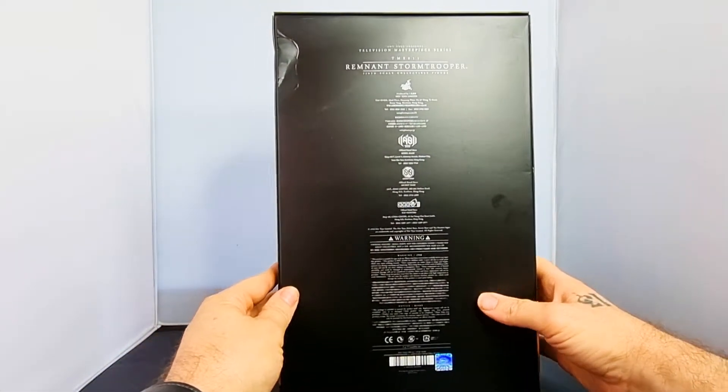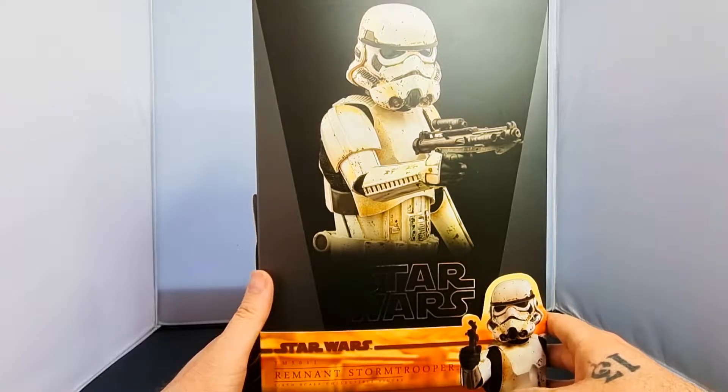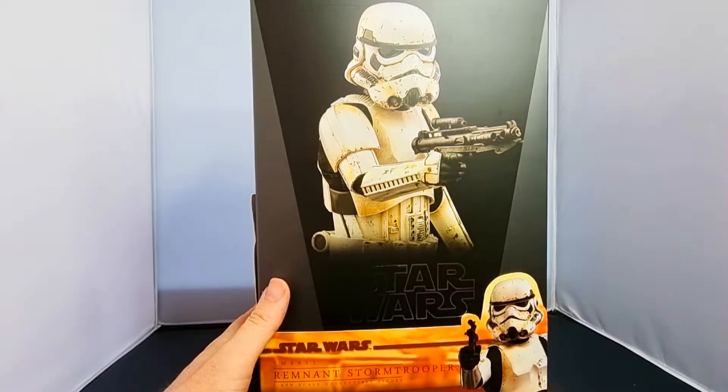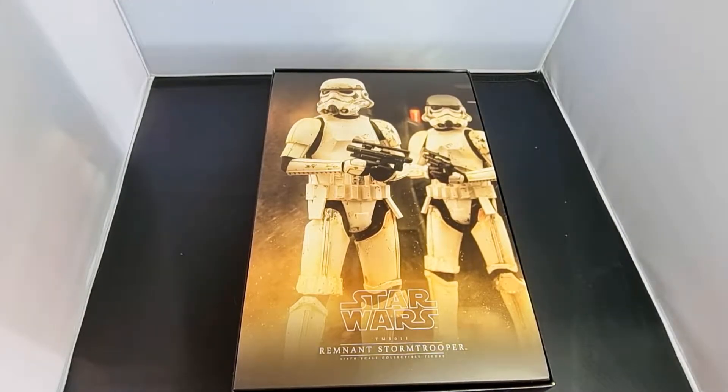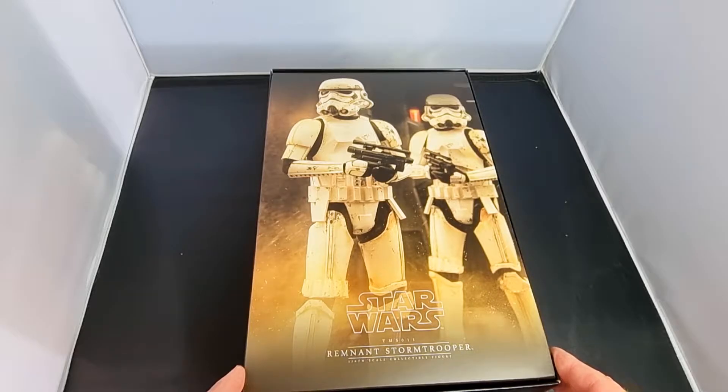We'll get this opened up now. I'll have to switch to the overhead camera for this bit, so we'll change to the overhead camera and show you once it's opened up.